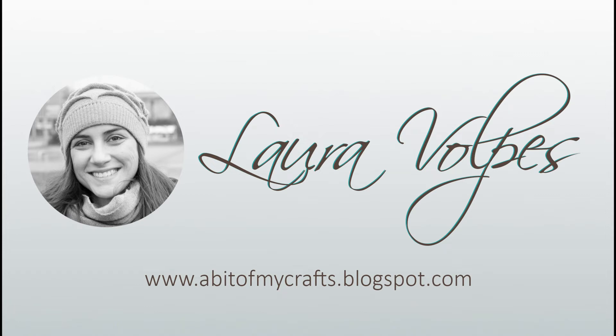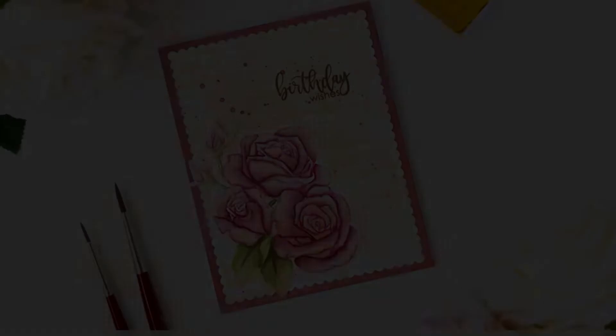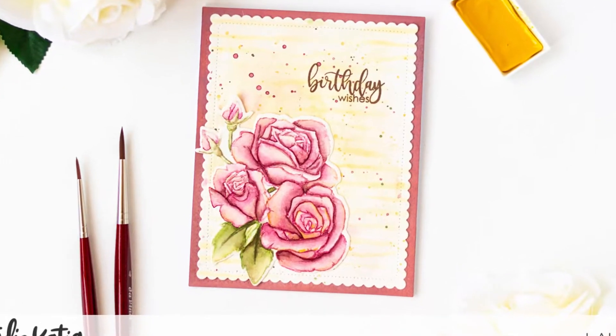Hi everyone, it's Laura Volpes for Studio Katia and in today's video I'm going to share with you how to create an elegant birthday card using the no-line watercolor technique.